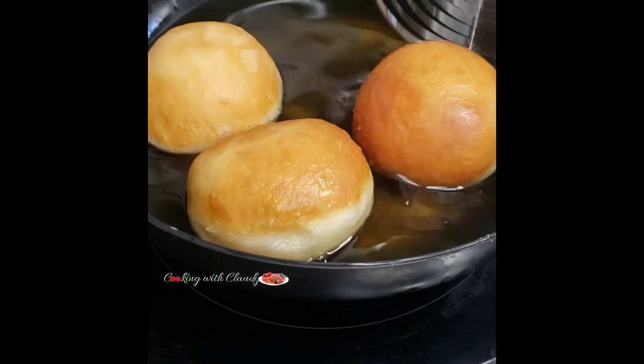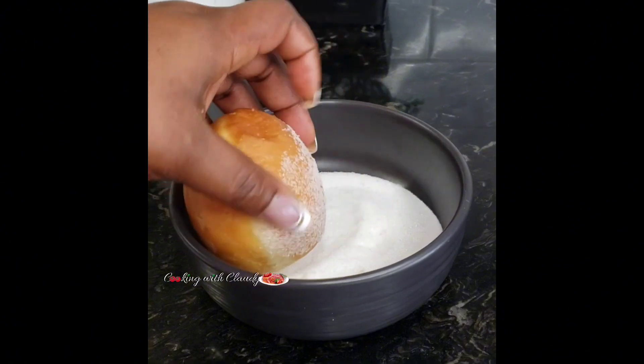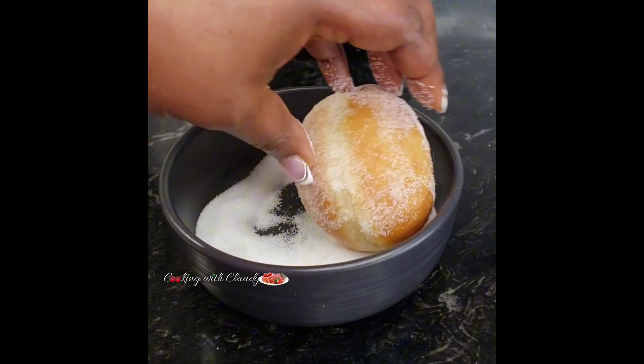You can go ahead and rub some powdered sugar on it — this step is optional. If you don't want the extra sugar, you can skip it, or if you have a filling you'd like to put inside, that's fine too.